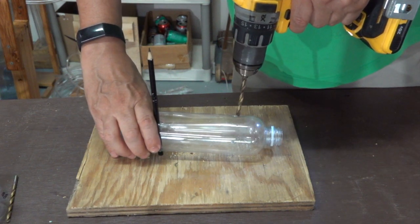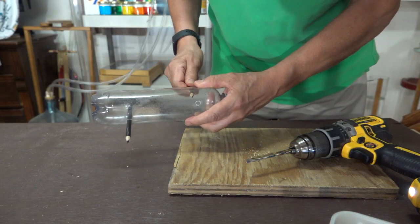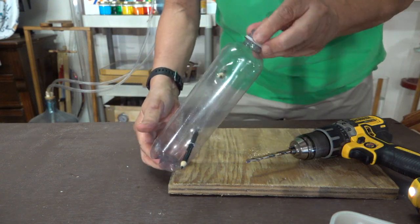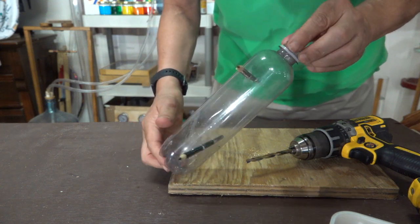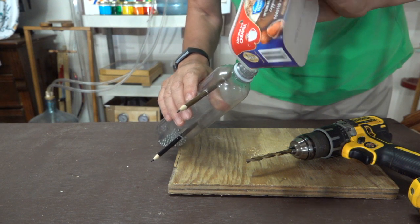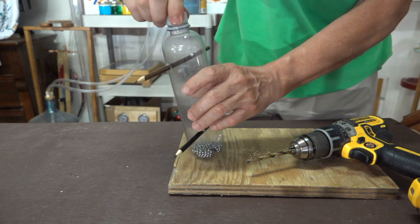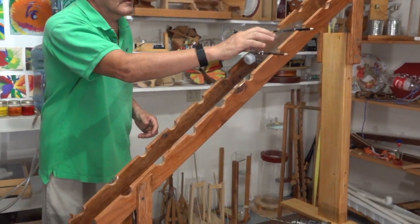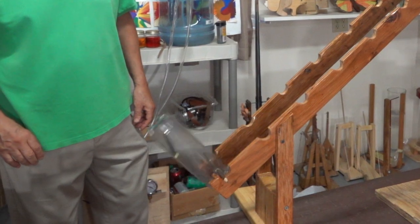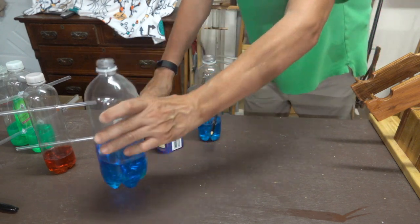Before going on, now would be a good time to mark and drill the second set of holes — they have to be parallel to that first set. After getting the pencils in place, I'm going to add some beads to it and give it its first trial. For the liquid version, before adding the water, I used a little glue around each hole to try to seal it so it doesn't leak.